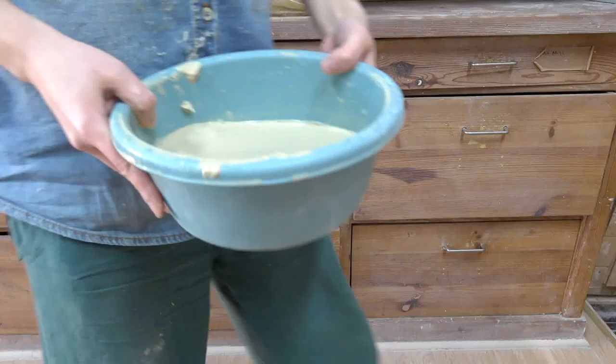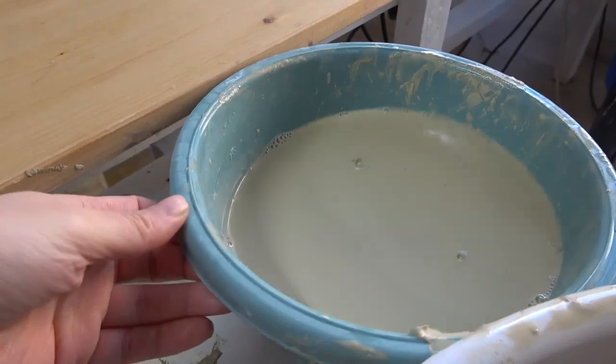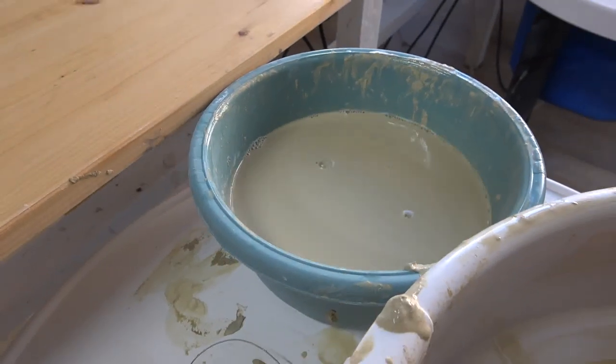We'll start with slip. Slip is simply very wet clay — clay that has a lot of water in it, like liquid. It's used for slip casting, which is pouring liquid clay into a mold to make finished pottery. Slip is also used in slipping and scoring, you can add stain to make an engobe, use it for slip trailing, and you'll be making a lot of slip while throwing on the wheel — when your water becomes really thick from throwing, that thick goop is slip.